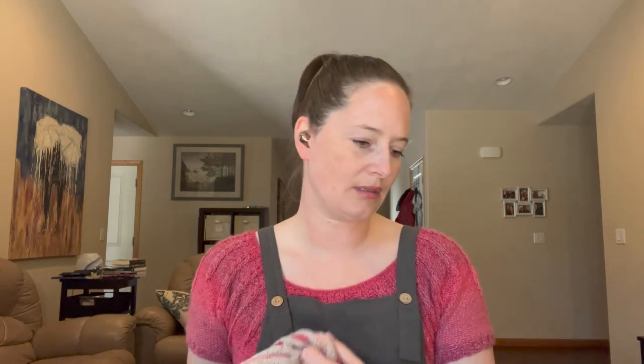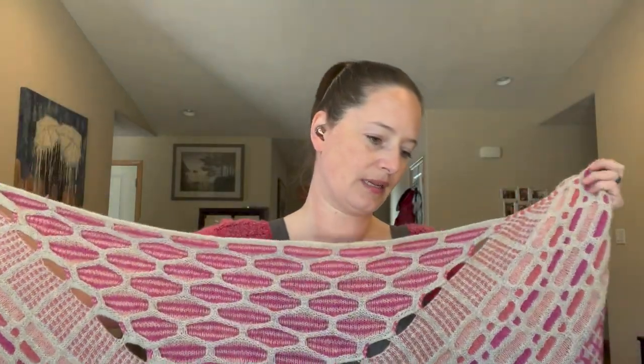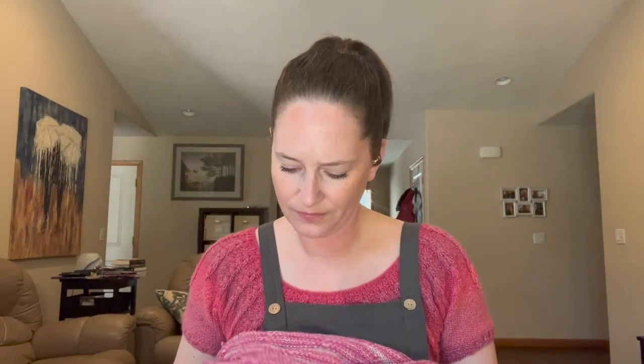Then in 2020 we had Slipstravaganza. Again, I used the 3.75 millimeter, which is a US 5, and I used 1,959 yards of Holstgarn Super Soft. Again, ginormous. I did go with a huge border because I really like to use up as much yarn as I can. Even after creating the biggest size, I still knit at least two hats out of what I had left over — marled hats, so more than one strand.